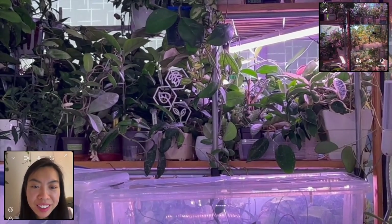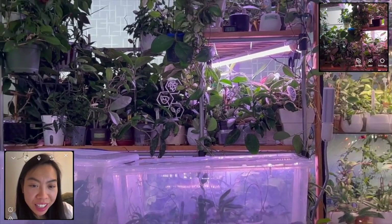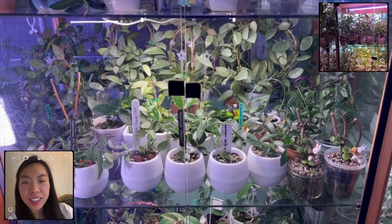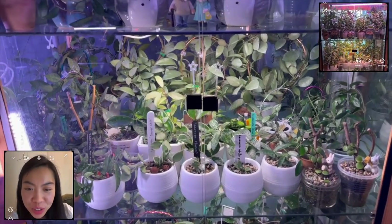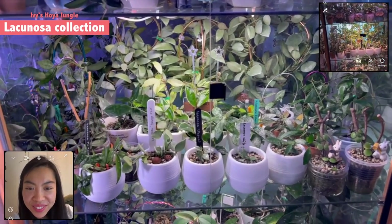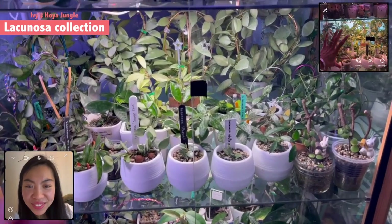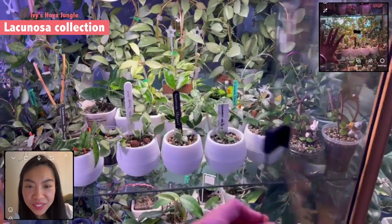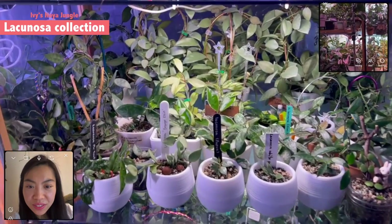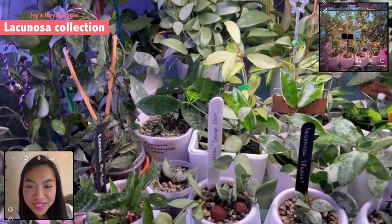Maybe we can look at your Lacunosa collection because I know you have so much that I have never heard of. I think it will be really interesting to see. Sure, this is the part — I dedicate this level shelf for all my Lacunosa. Actually I have it in other places as well but this is the most that I have here.